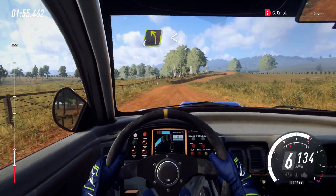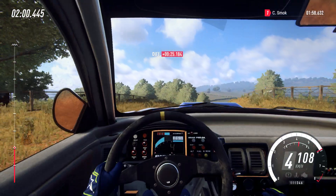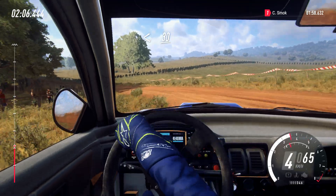Into 4 left, opens over crest. Into 4 right tightens. Into 5 left long, tightens, 2 cut. Opens, 30. 6 left.